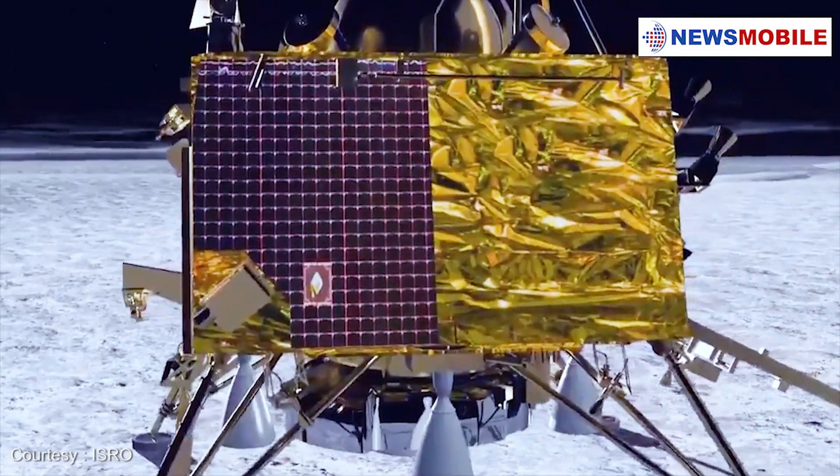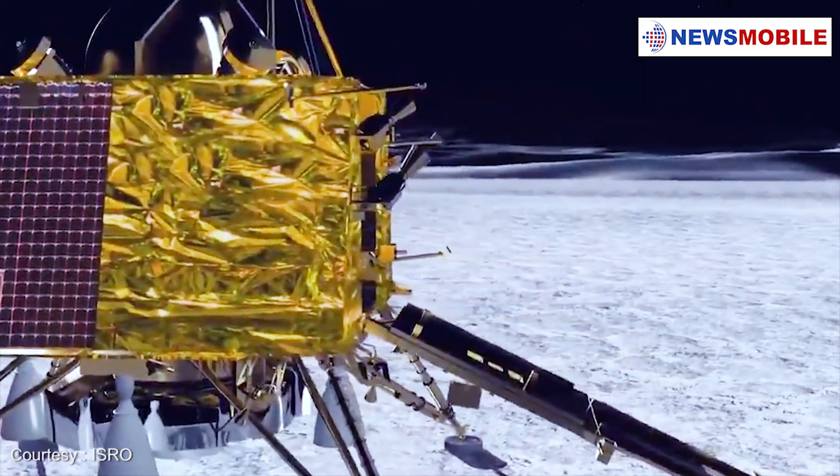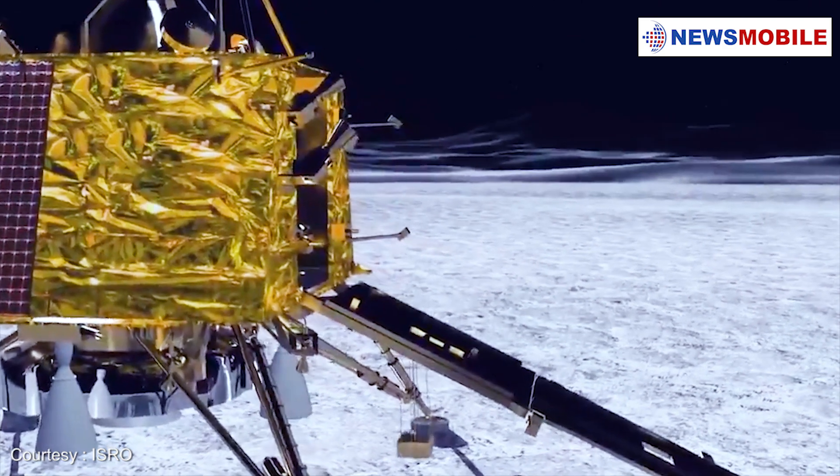Advanced synthetic aperture radar on Chandrayaan 2 has a unique capability to look for water below the surface, identify the presence of water ice at depths of a few meters, and provide important input towards sustaining the future human presence on the moon.